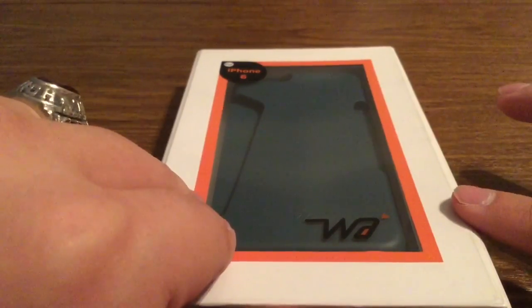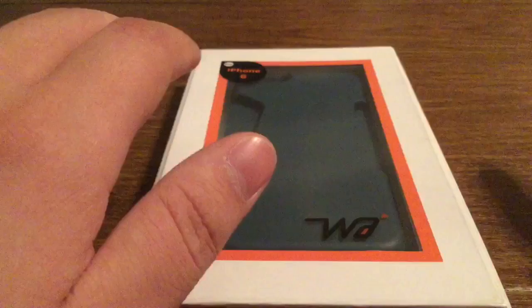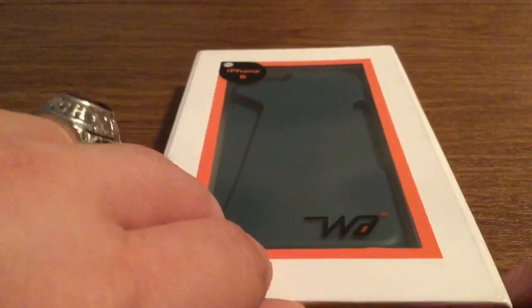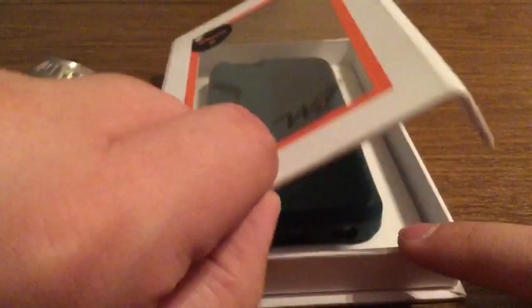Before we get inside, I really love WattCase's packaging, because you don't have to fumble around with tearing anything open or using scissors to cut open anything. It features a magnetic strip right on the side that easily folds open.